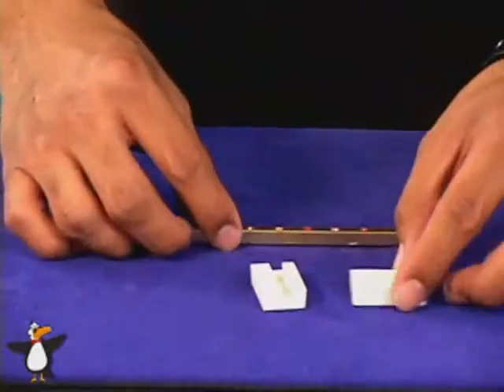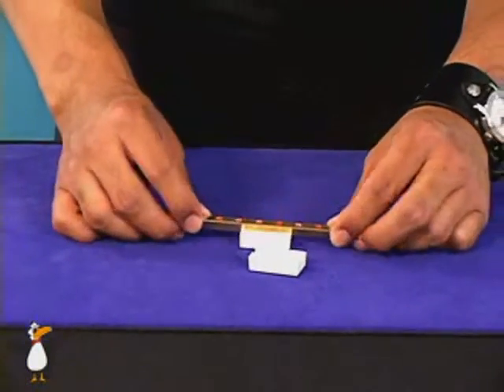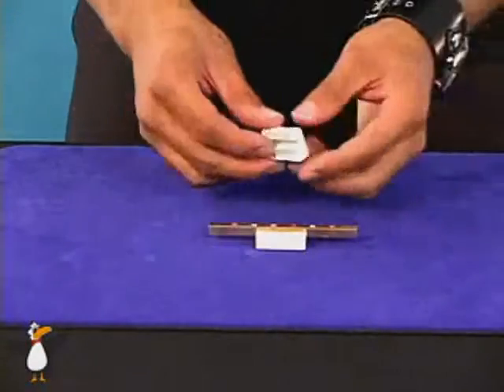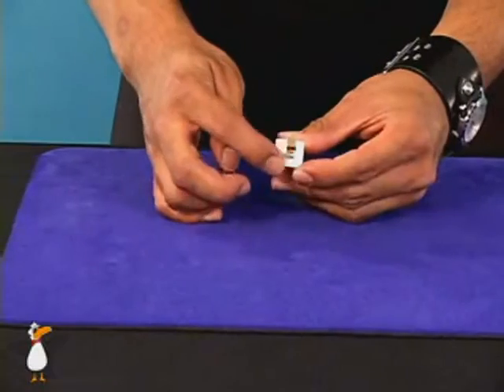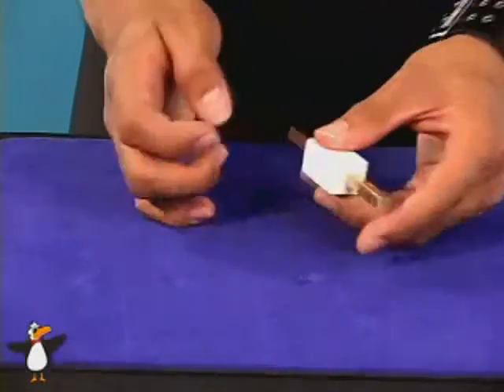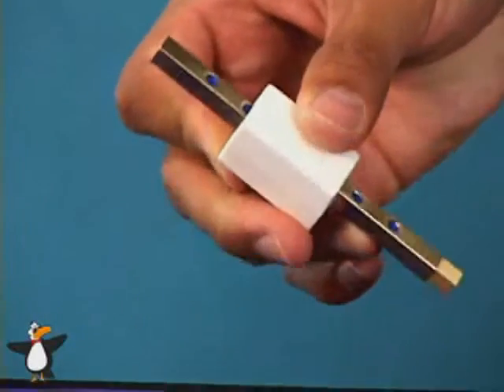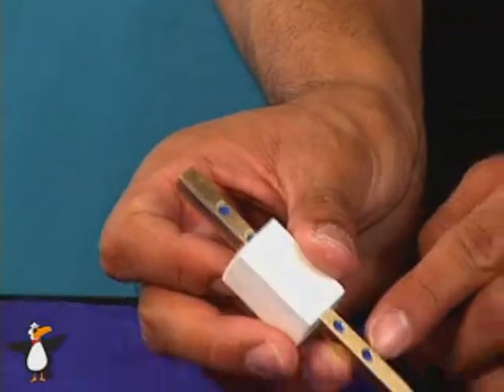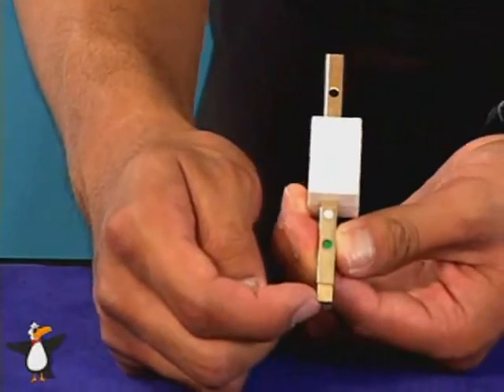What these white blocks are for is so you can reset the gimmick. Simply take the blocks, put the hot rod inside, and close it up like this. Then you have a long end here — one's a little longer than the other side. Take that long side to the table and give a few taps. When you do the taps, you should get blue on one side and colors on the other side again, because the inside will come out just like so.